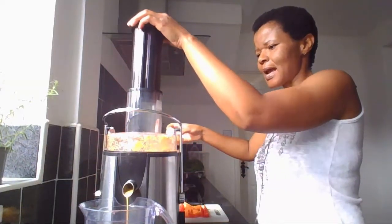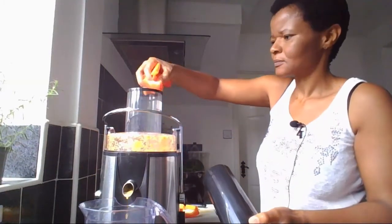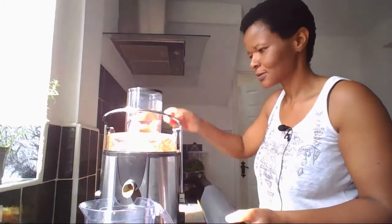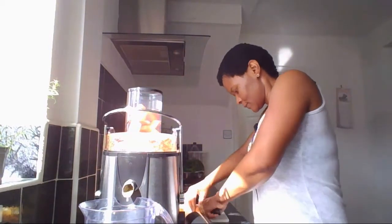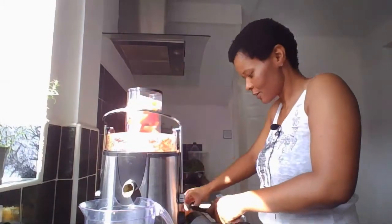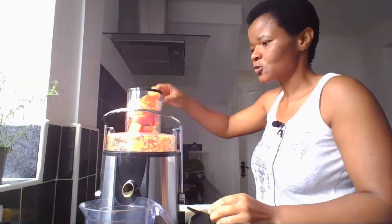That looks so nice already. Bell pepper, carrots, bell pepper, carrots, orange — that can't be wrong — and ginger, can't beat that, guys. This is gonna be my lunch slash breakfast. I'm making lots of them today. I think I'm back on juicing again.